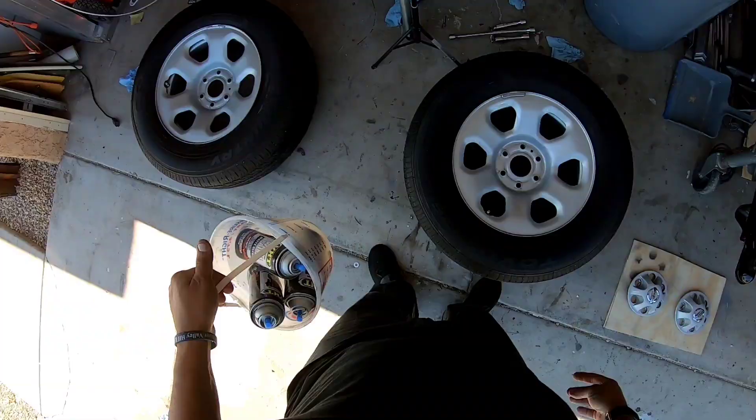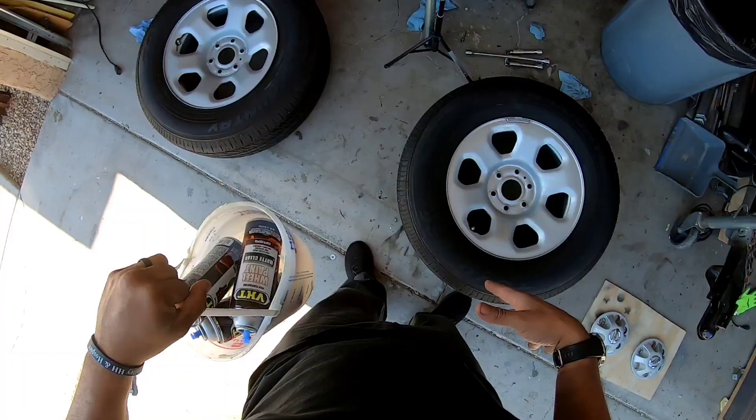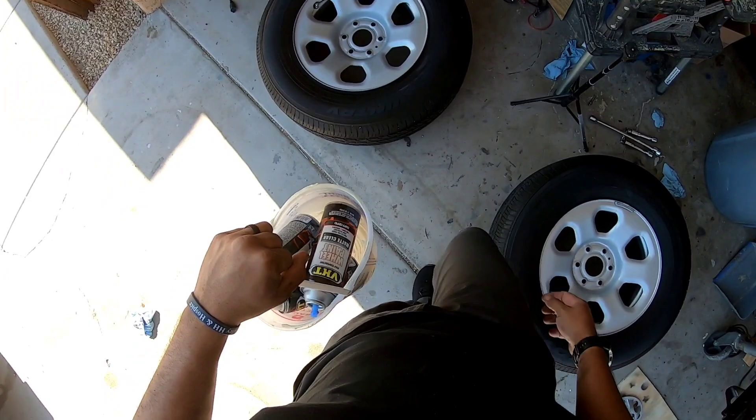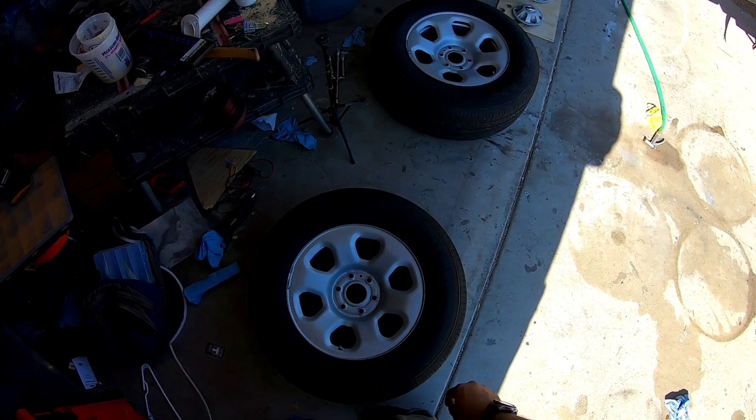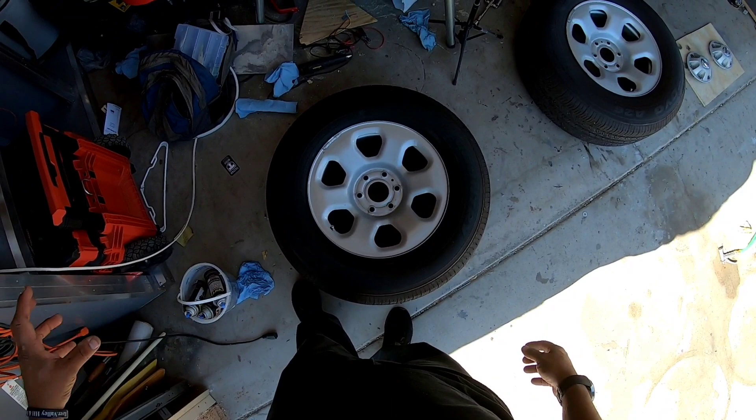We're using VHT wheel paint. We have the cans sitting in hot water to expand the molecules. Once that's done, we shake it for a full minute, then apply two light coats and one medium coat. We also have matte clear coat and will do a pretty wet final coat on top. Four coats total: three black, one clear — and the end result should look pretty good.